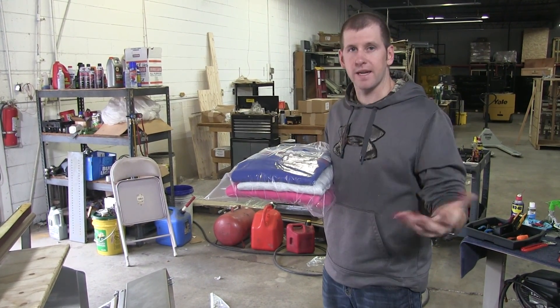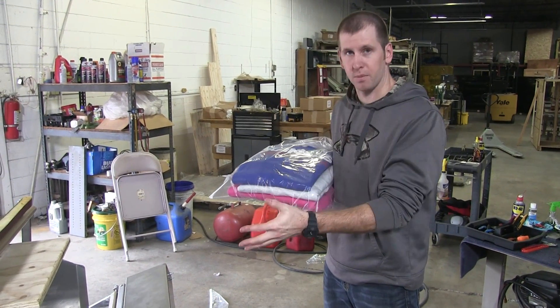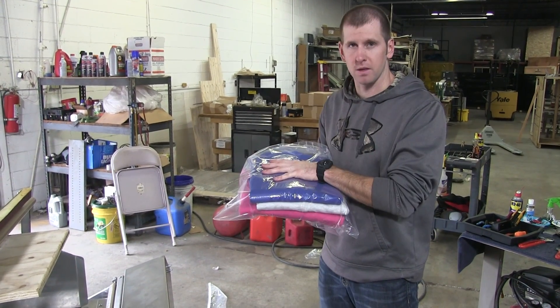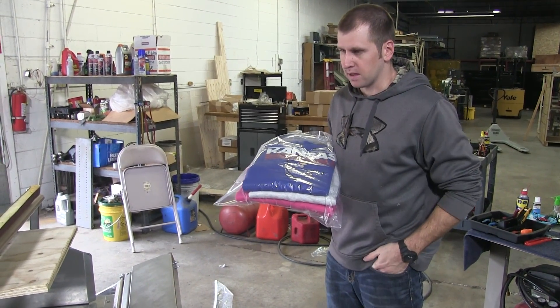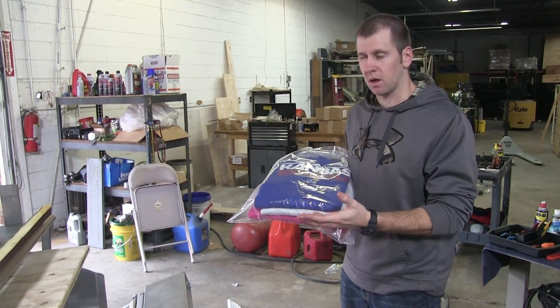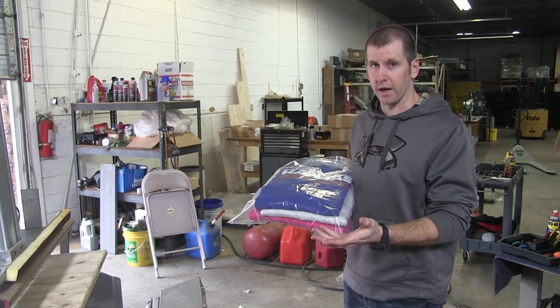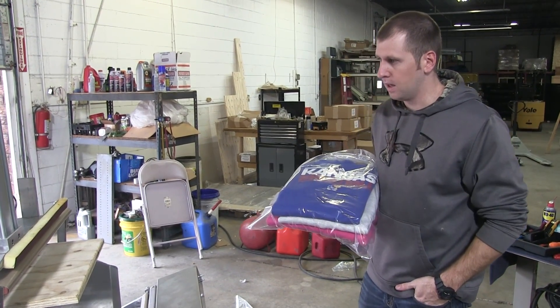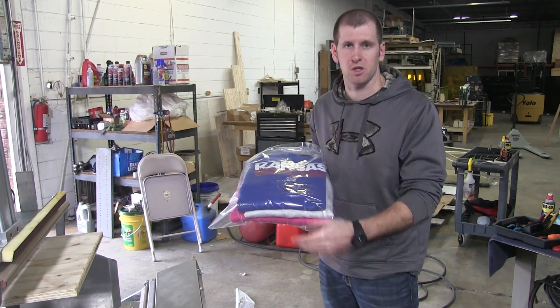This is for all NEDCO customers that have a pillow compression machine or a compression machine in general. This one happens to be for garments. I'm going to walk you through exactly how this machine works — if anybody's confused on why it's not working and what you need to do to fix that. So, basic install video for compression machines.